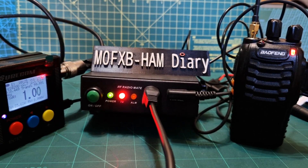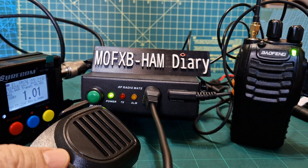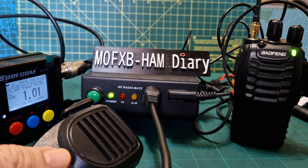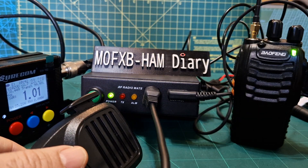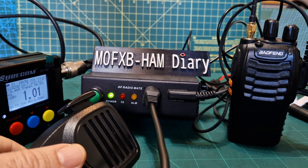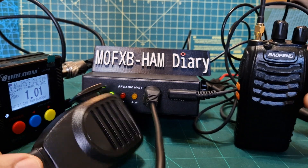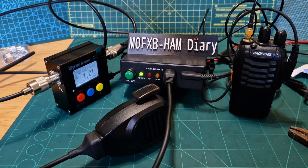M0FXB calling — M0FXB, are you calling for an audio check? So you can do 2 metres on that. I was thinking with my GD88 and cross mode — if I set it to transmit on 70 centimetres, I could actually cross mode from 2 metres. I think that's a separate video because that would be fun. Anyway, I thought I'd show you all this — it just works great, I'm really pleased with it. Thanks very much, 73, catch you on air, all the best.